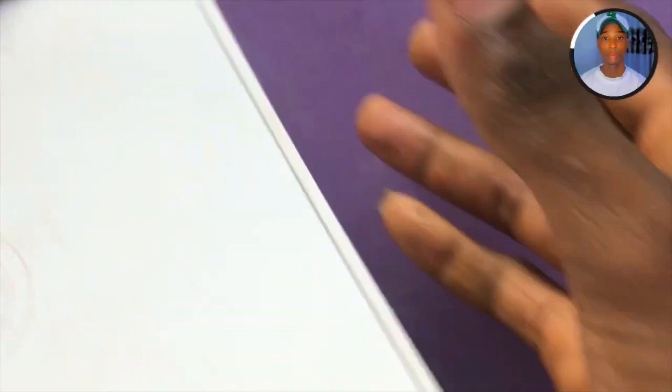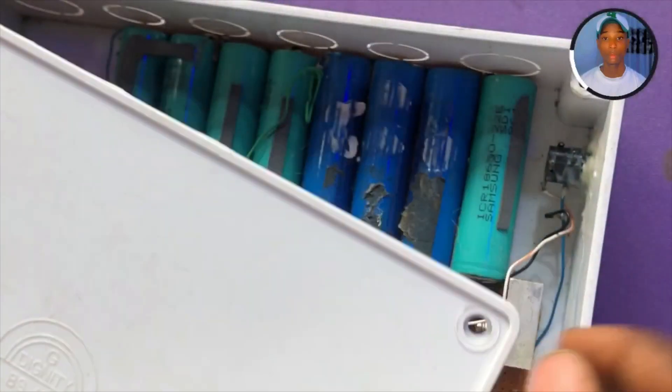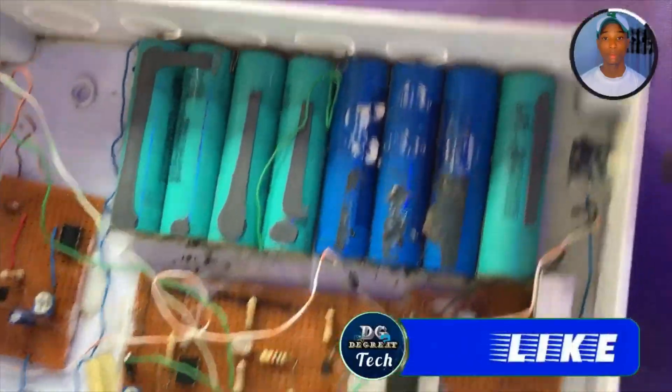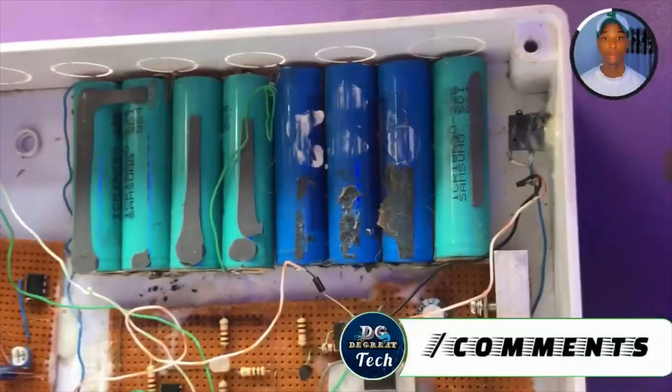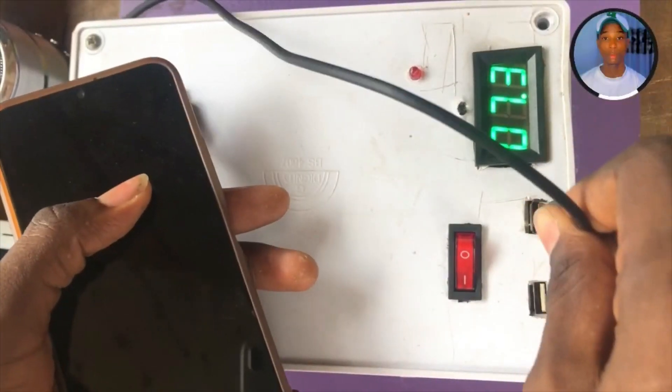That is the input where it's being charged — those are the charging input ports, as you can see. That is how the interior looks.